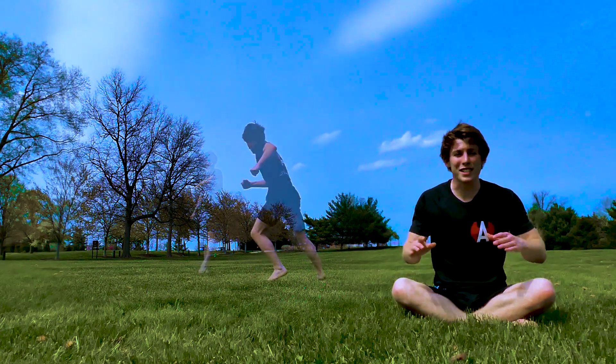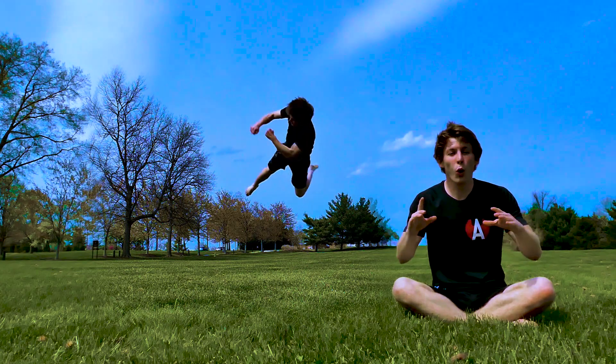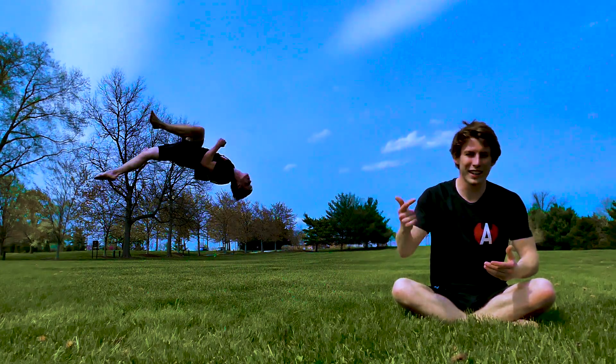Then finally, you twist. You leave the ground and you move into the twisting position, and you hold that position until you spot your landing. And when you do, you open up into your eagle and you start it all over again.